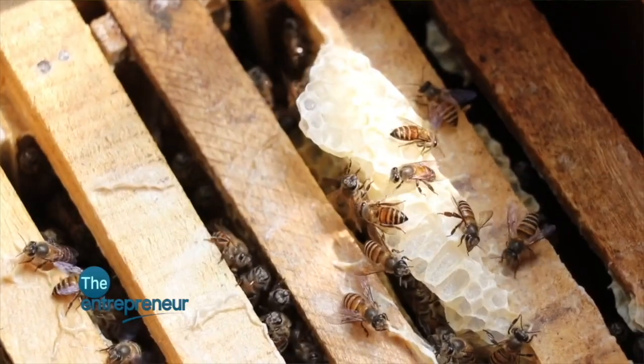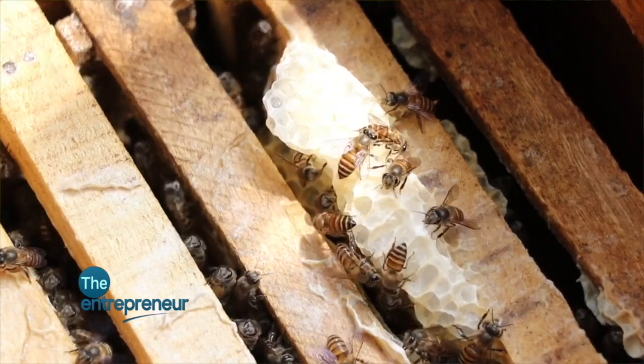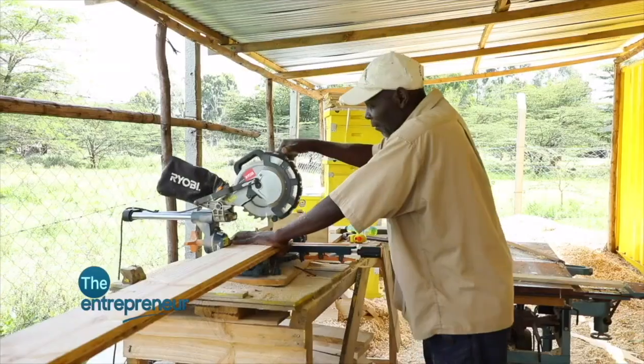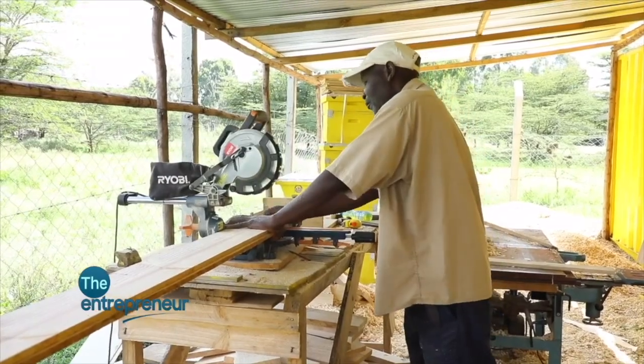We tried to figure out what the problem was and after some time we realized there is a problem with the wood. There is a specific wood you have to use for the bees to remain, because some particular woods attract insects — and bees are very clean animals. So once insects like termites, spiders, or the wax moth come in, the bees actually leave the beehive to the insects. After some time we had acquired around 100 beehives, so we had to start producing our own hives. Most of the challenges are with the beehive itself — the expertise, the arrangement, the installation. If you put them facing each other, mouth to mouth, they actually fight and one absconds.